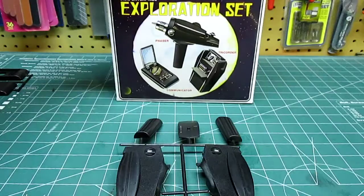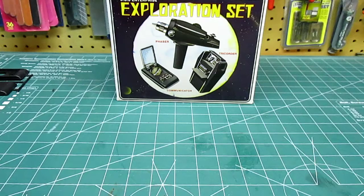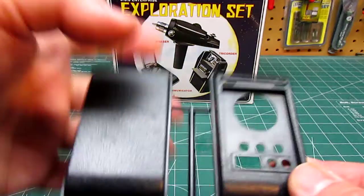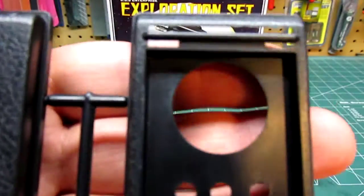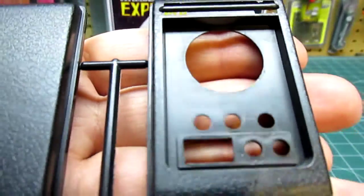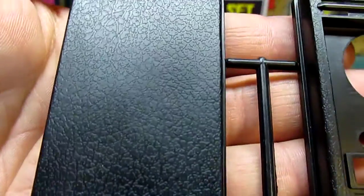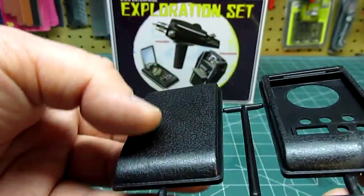You know Kirk always accidentally set it to vaporize and turned the guy into particles — because that's just what Kirk did. Here's your communicator, and of course you'll need the chrome part that flips up. You are required to make the noise when you flip it. Great texture on there — that great vinyl look texture. In the future it would have been space age materials.